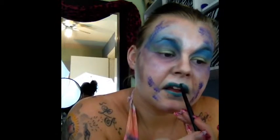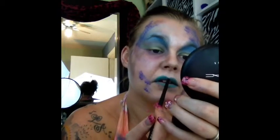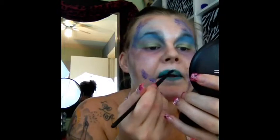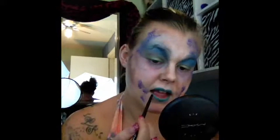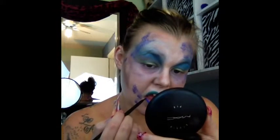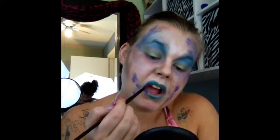Now I am taking the Color Tattoo Edgy Emerald and putting this all over the lips, then going back with the Painted Purple to give it an ombre effect on the outer edges of my lips. The part that got cut out unfortunately - I guess it wasn't recording or YouTube problems - but I took some of the Gold Rush Color Tattoo and simply put that right in the middle of my lips and in the center of my eyes.